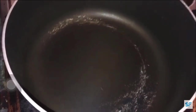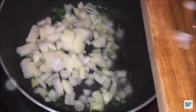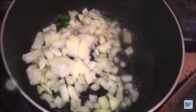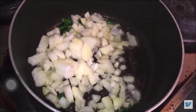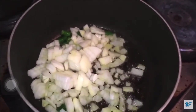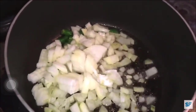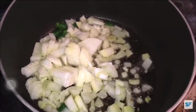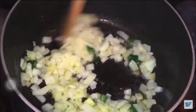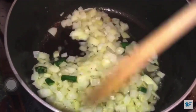Firstly take a pan and heat it at medium flame and add two tablespoons of oil on top. Next put in the chopped garlic and onion and stir well for a few seconds. Next add half a teaspoon of salt and stir well. Stir for 2 minutes.